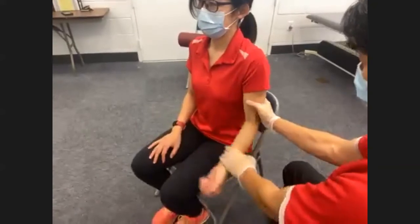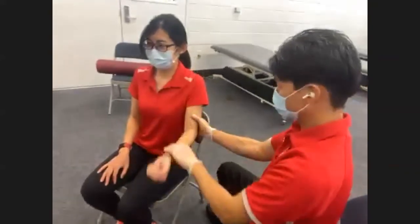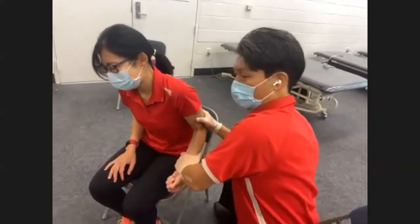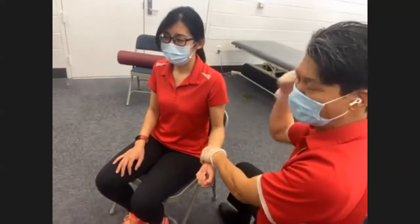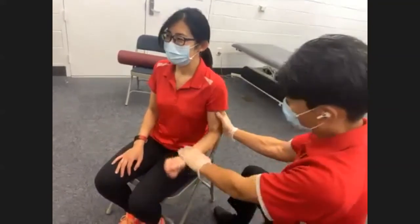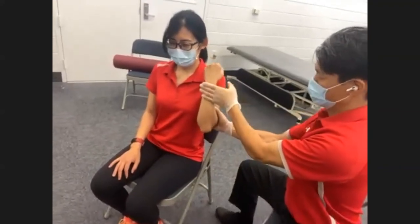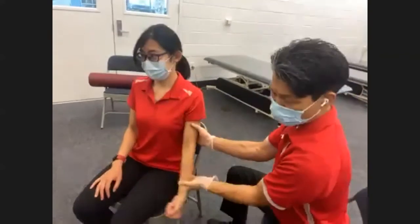Moving on to elbow — elbow flexion and extension. Bicep curl: bring it up — one, two, and three. This is also a good chance to demonstrate what can go wrong: if you give too much resistance the client can't complete full range of motion. You must adjust your resistance level according to their strength and muscle size, smart enough to allow full range completion. Elbow extension: all the way down — two, and three. Always encourage full range completion.